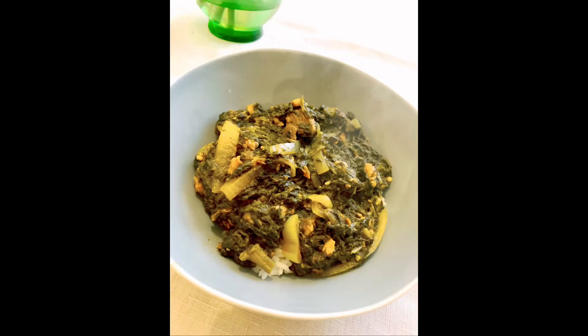Hello fam! Welcome to another episode of Cooking with the Charleses. Today we're making a savory spinach and sardine. Stay tuned!